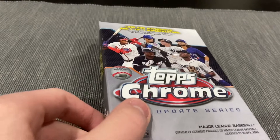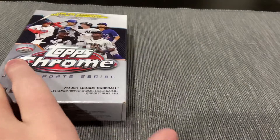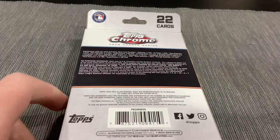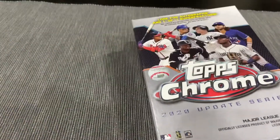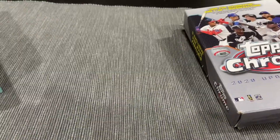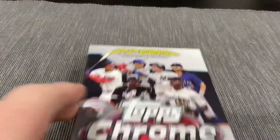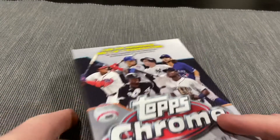I opened one of these last week on the channel. Not even sure if I'll post this unless it's pretty good, but I got probably like $150 now — a Randy Pink, which is pretty sick. But I went to Target, I got so lucky again. I got Contenders Football, a Playbook Football Megabox, and a Prism DraftPix Basketball Solo Pack. So that's pretty sweet.